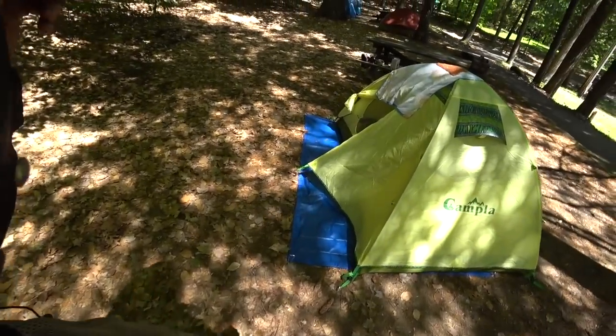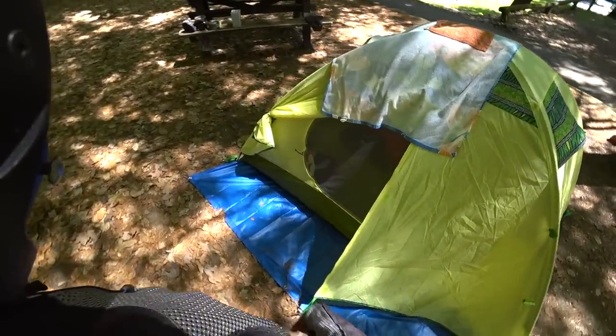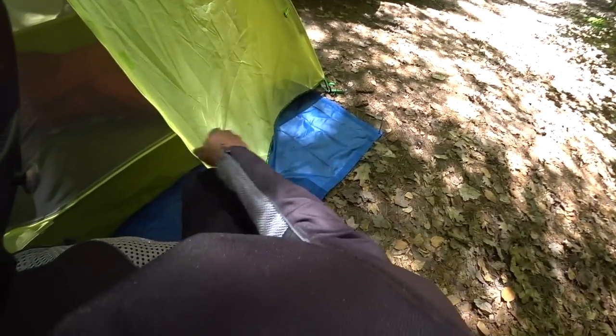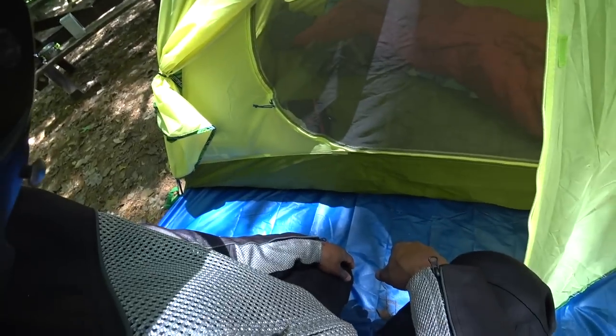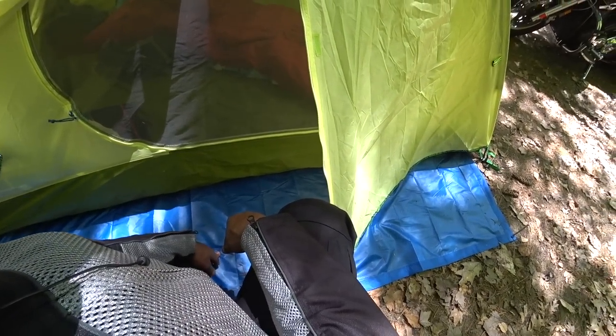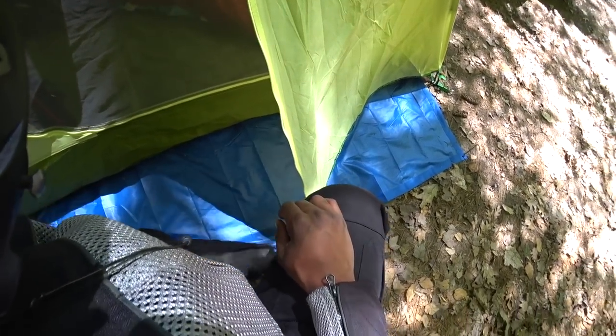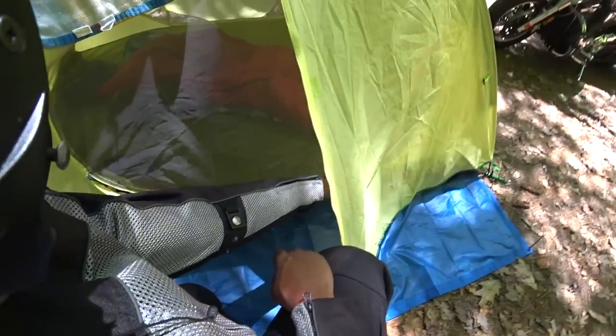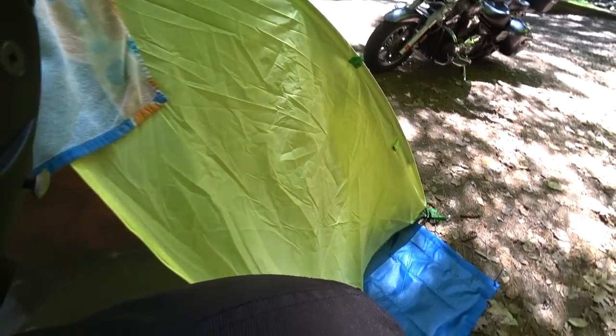I don't know if I showed you guys inside the tent, but this is inside of it — best as I can show you. Got this little blue tarp here from Walmart just to put under it. It's really small and easy to carry on a motorcycle. Nice to have a little brush or something — I could use a dust rag. Here's the inside.